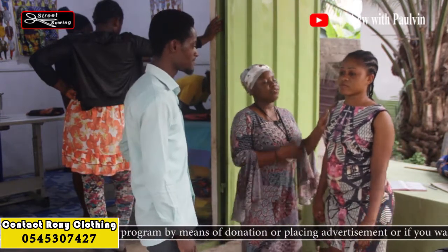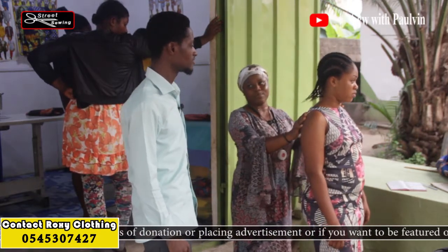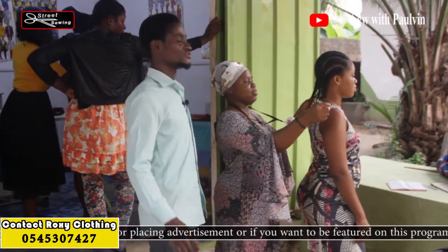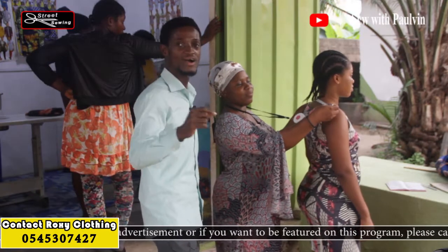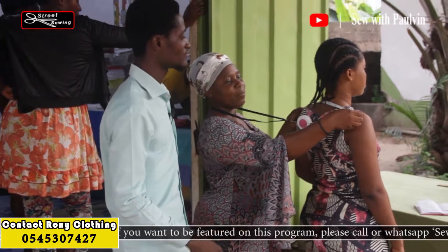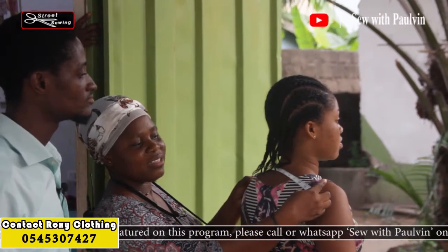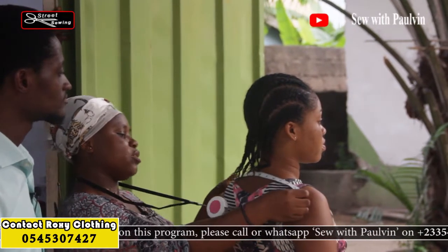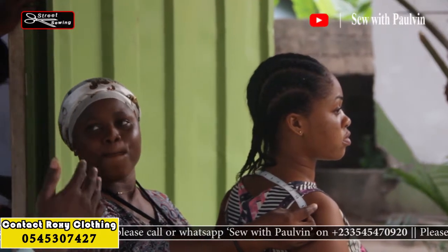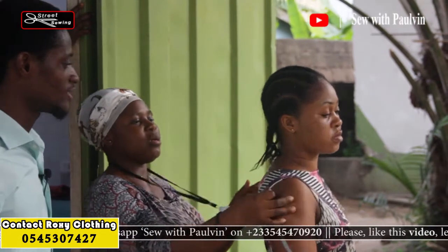We will start with the back measurement — we call it across back. Her back is 14. You measure it from here to here — from the shoulder point to the shoulder point. So the across back measurement is taken from shoulder point to shoulder point, and in this case it is 14.